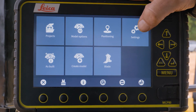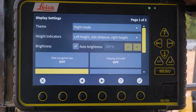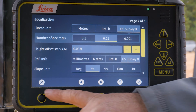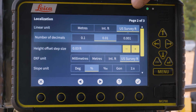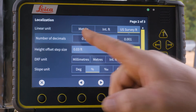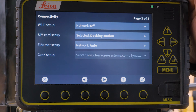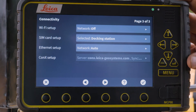Settings is the overall settings for the actual machine — that's where you change background colors, height indicators, auto brightness, and similar settings. When you go in and go to the next page, these menu options and navigation are common throughout MC1. If you ever see 'page two of three,' it means there are more pages and that's what the arrows are for. This is where you put it in meters, international feet, or whatever units you're working in. On the next page is connectivity — if you had Wi-Fi set up or if you put a SIM card in the docking station, this is where you would set up ConX as well.